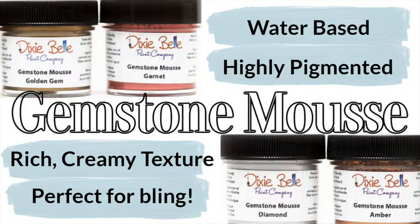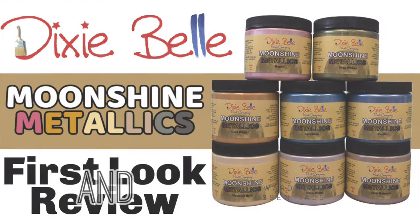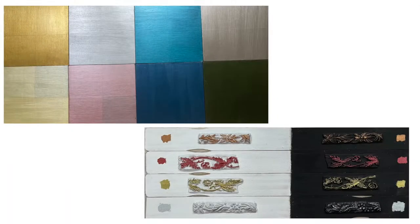You do not want to confuse this with the Moonshine Metallics — they are very different. Moonshine Metallics, as you can see on the screen on the left, is more of a top coat where you coat an entire project, whereas Gemstone Mousse is highly pigmented and is going to highlight finishes.